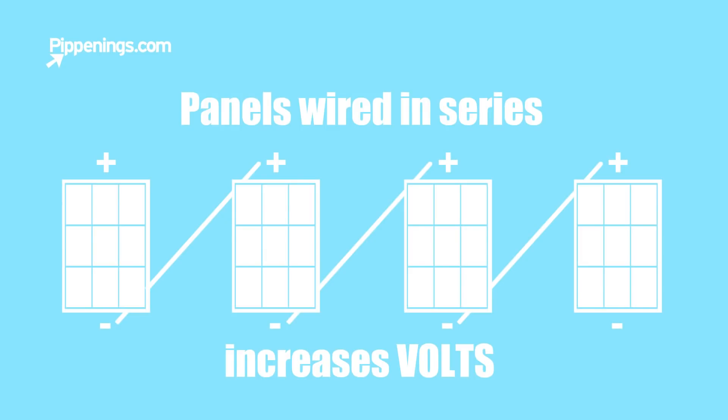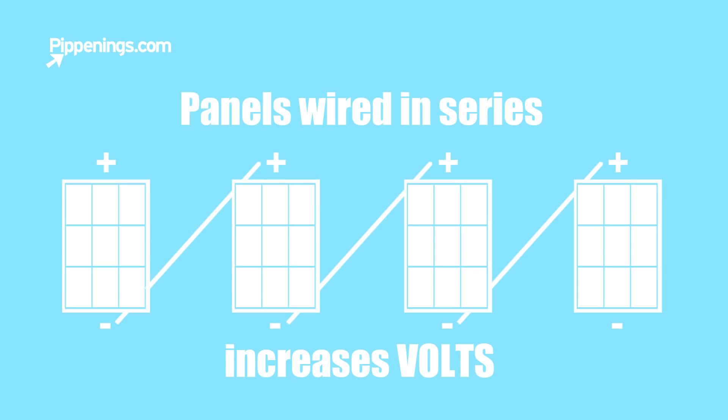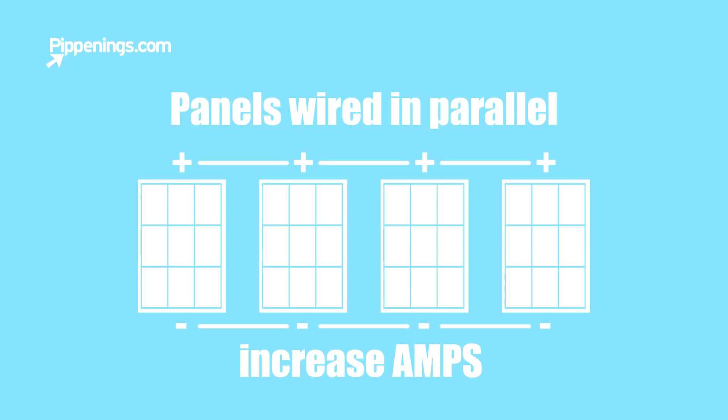So what is series versus parallel connections? Panels as well as batteries can be hooked up to raise or maintain power or current depending on how they're hooked up. Series connections increase voltage and maintain current, while parallel connections increase amps or current and maintain voltage.